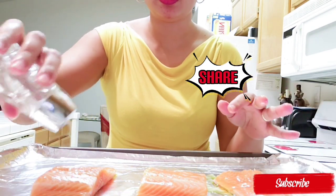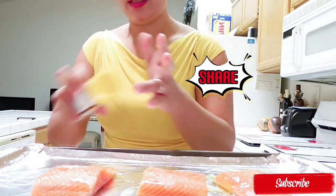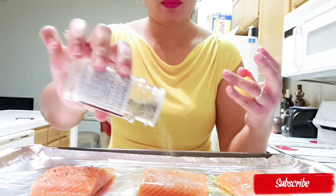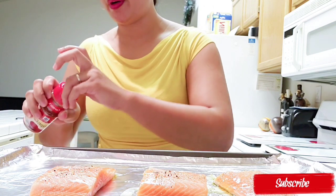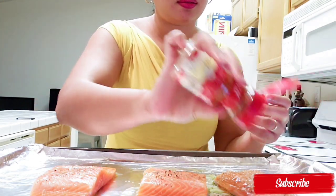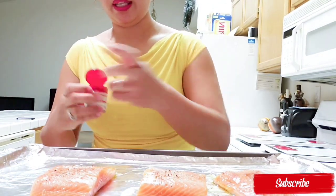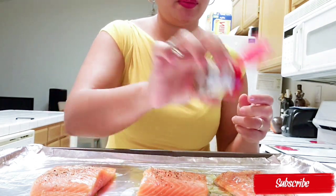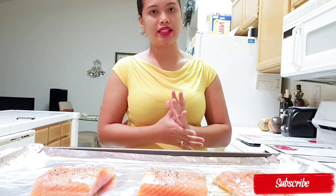Then I'm going to put salt, lemon pepper, paprika — just a little bit, not too much — and thyme, just only a little bit. Since I already preheated the oven to 400 degrees, I'm going to cook this for 15 minutes and broil it for 2 to 3 minutes.